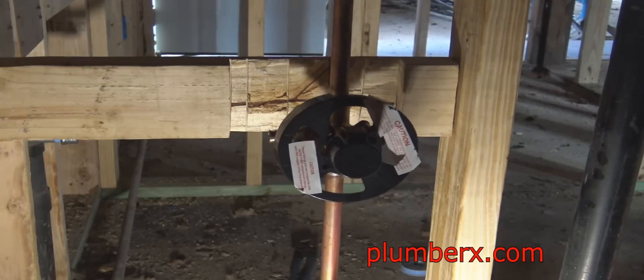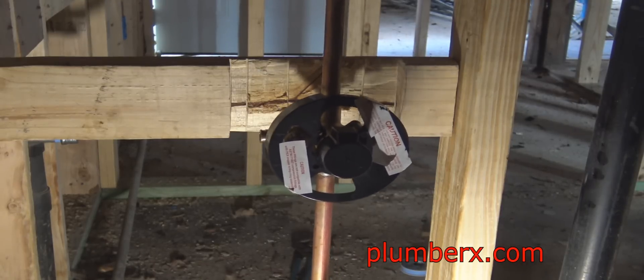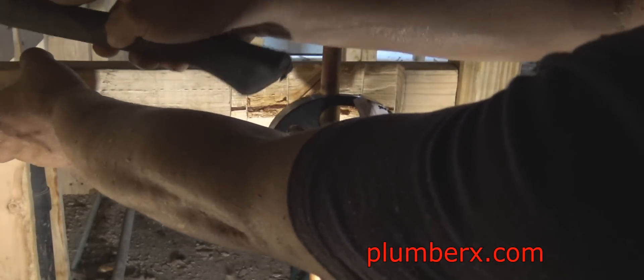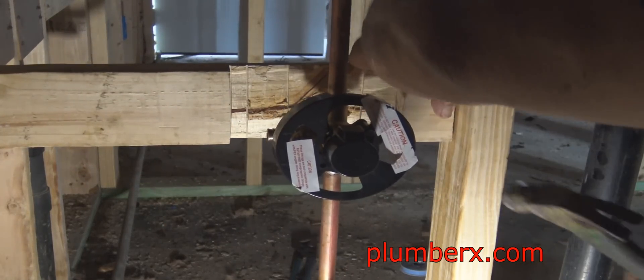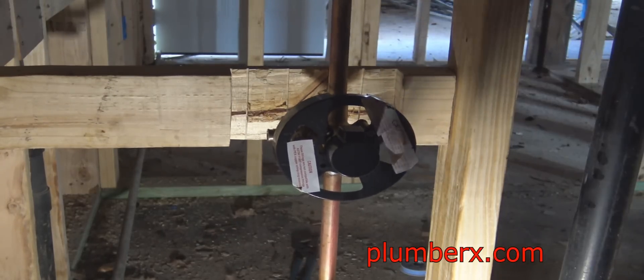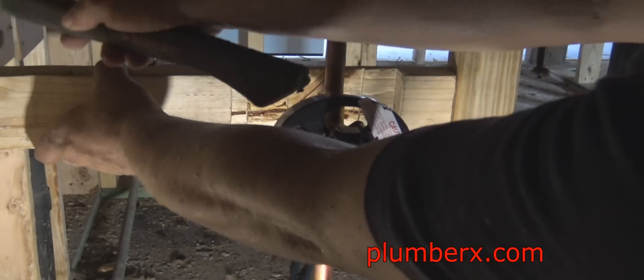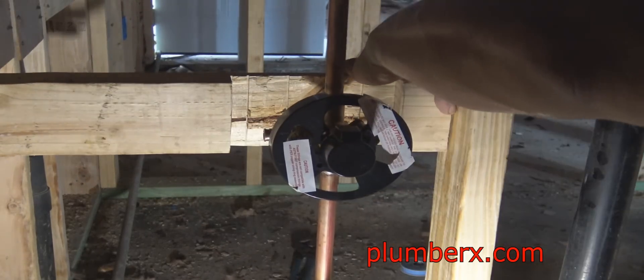This little backing is something I made up — I just took a piece of two-by-four and notched a piece out about the size of the valve itself. I probably should have opened the notch a little more because the PEX fitting is sitting kind of far back, but we'll take care of that later. For now we're going to get this mounted and anchored down.